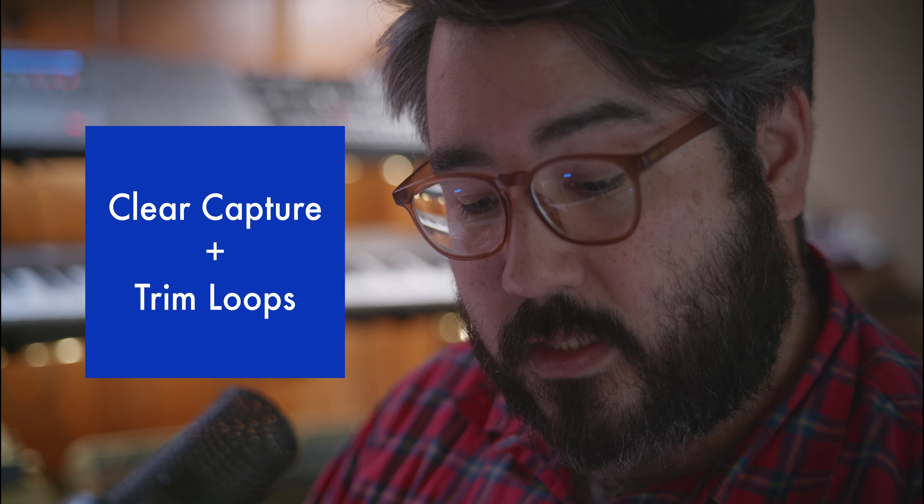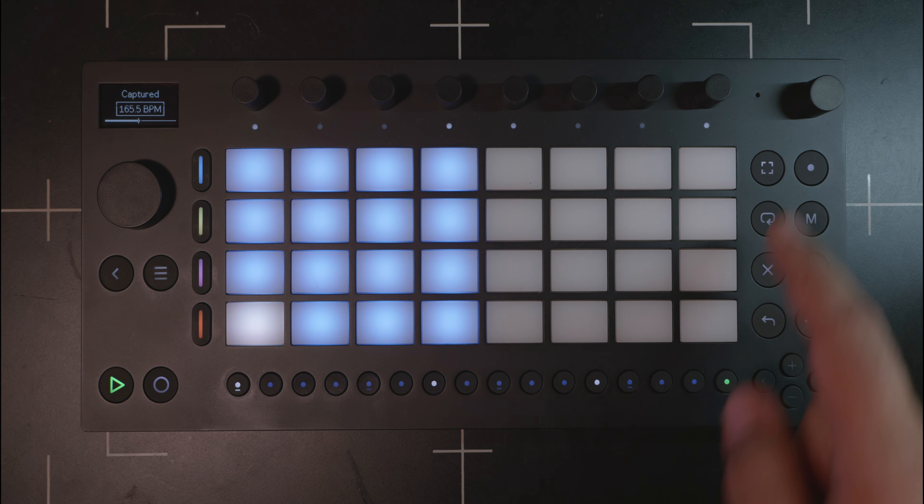Here's another tip: always pay attention to the light status of the capture button. If it's lit up, that means something is in memory. I kept capturing clips that had extra material at the beginning because I would work something out, practice it a few times, get it right, hit capture — and the whole thing was there including the practice runs.